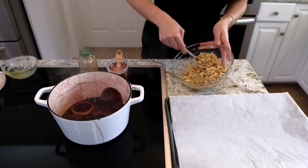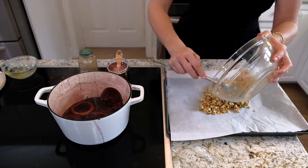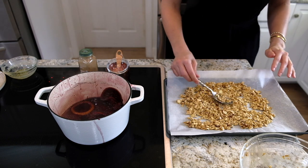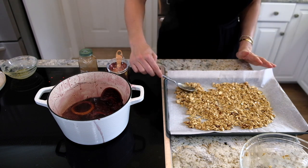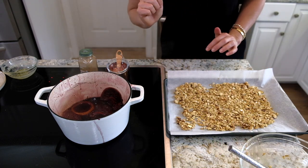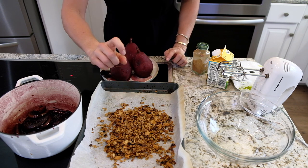Mix everything together making sure it's all coated, then spread it out thin on a baking sheet. I'll put this in the oven at 425°F. I said 10-15 minutes but it actually only needs about 7 minutes — it got brown pretty quickly but it's perfect, absolutely perfect.